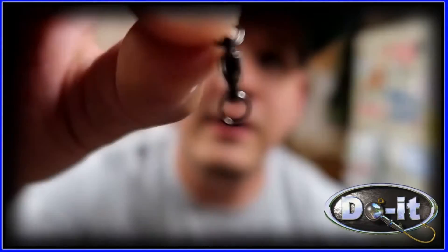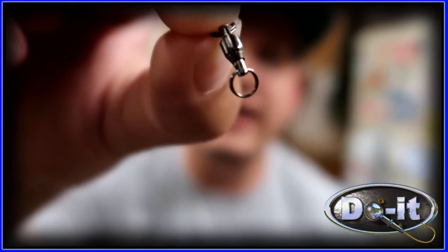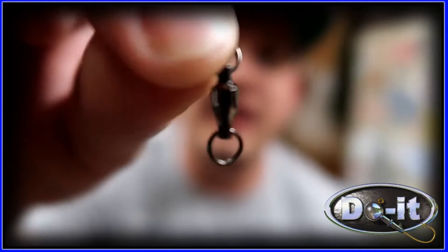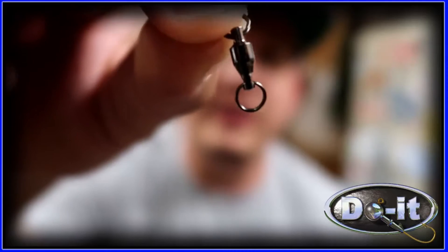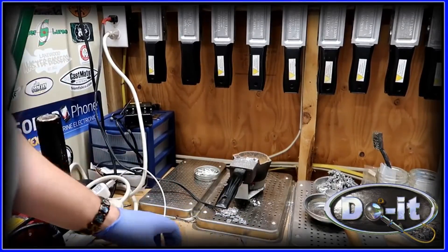The last thing you're gonna need is a barrel swivel. It has split rings on each side, and that way you can attach it to the underspin and you can also attach a blade on there. All right, so let's start making these.